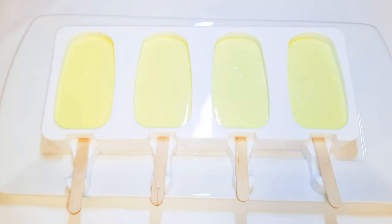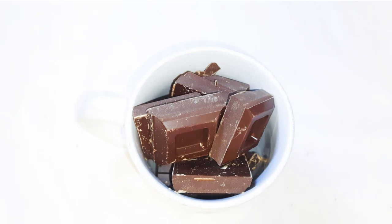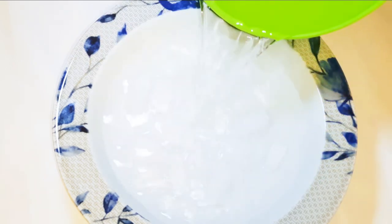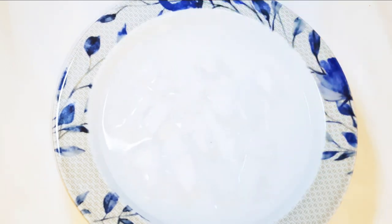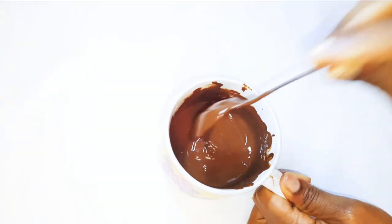I'll put this in the freezer for about 24 hours. I've got here some dark chocolates — I'll just melt them up in the microwave. Now I'll get a bowl, add some ice cubes, and pour some cold water over it. I'll set this aside for later. As you can see, my chocolate is all melted.